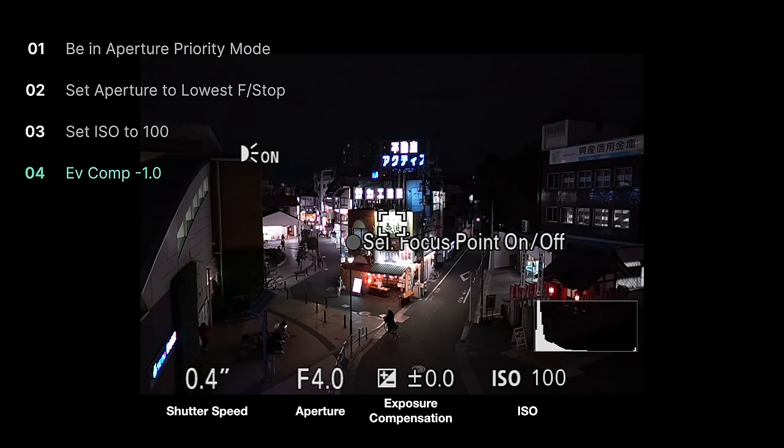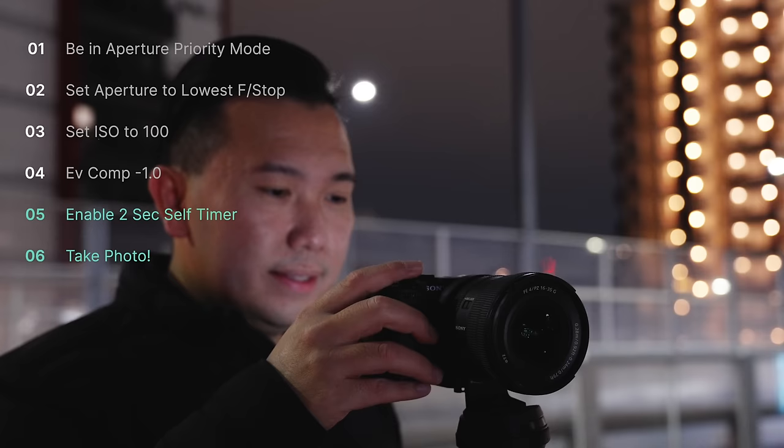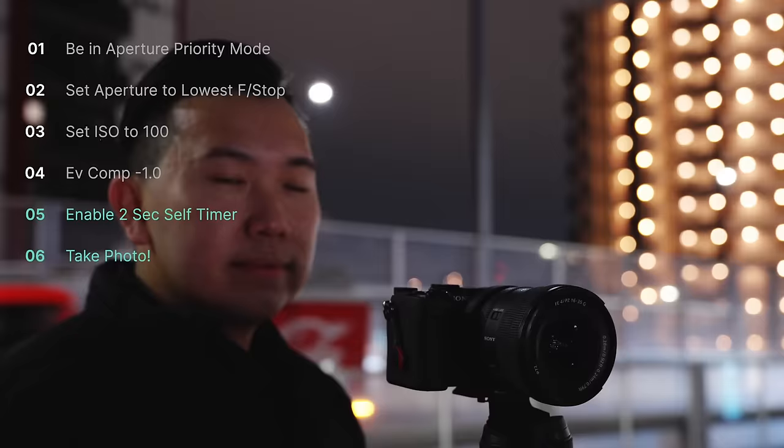Now this part right here is gonna be super important. Because I have my metering setting set to multi, on my exposure compensation setting, I want to be at negative 1.0. Because at this exposure setting, we are seeing all the signages exposed very clearly. Feel free to go a bit lower if you need to. Because we're shooting on aperture priority, we don't need to worry about our shutter speed — the camera determines that for us. So we'll go for a 2 second exposure to ensure our camera is absolutely still before the photo gets taken.